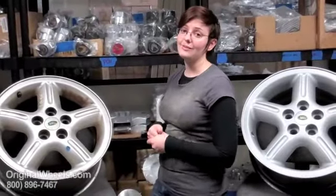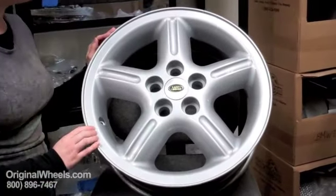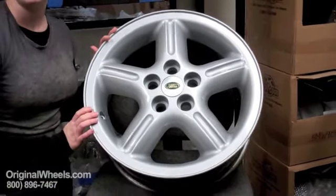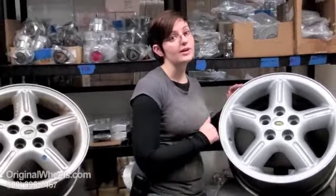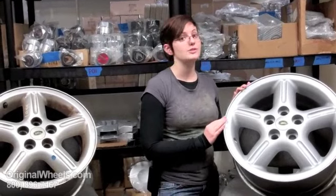That's not what you're going to get from us. What you should expect to receive from us is something that looks more like this — in like-new condition, no dings, no scratches. It's going to look the same as if you bought it from a dealer, and it comes with our guarantee that it's going to be structurally perfect. There will be no cracks, no bends in a rim that you order from us.